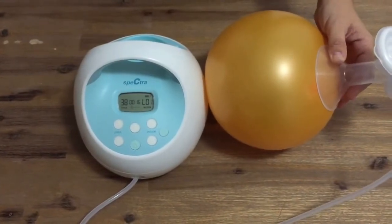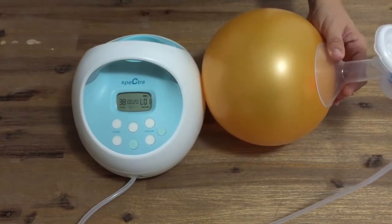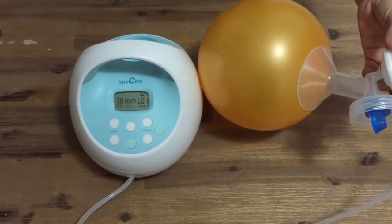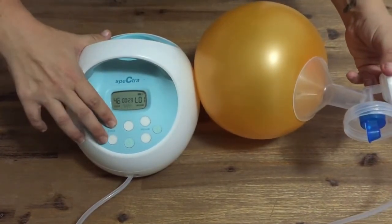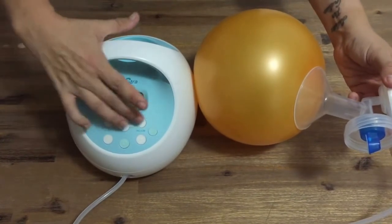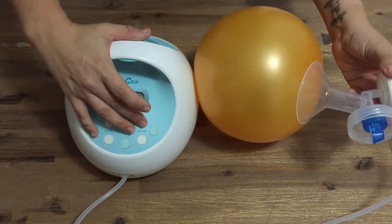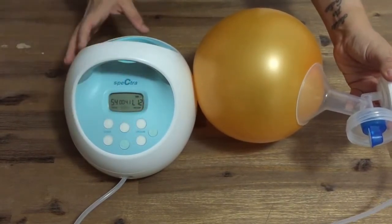The Spectra S1 operates in the same way as the S2, but this is not plugged in at the moment — it's running from battery. Here is the pump at its lowest levels, then at maximum cycle speed at suction level 6, and now at suction level 12.